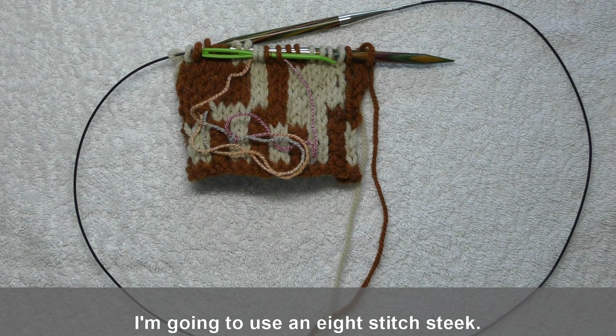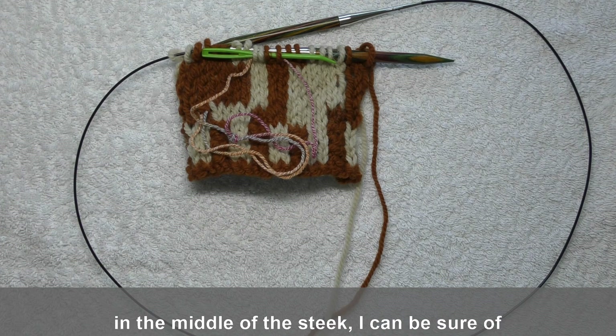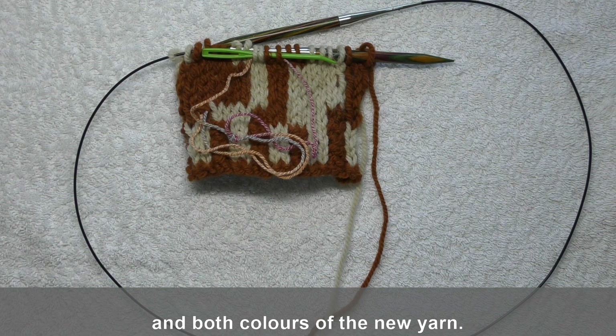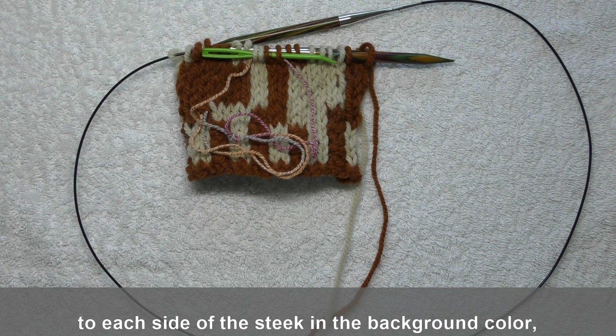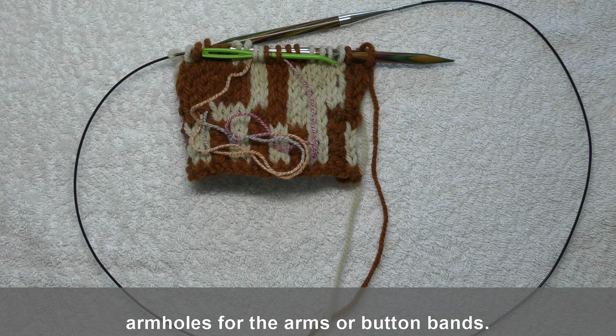I'm going to use an eight-stitch steek. I'm using an even number of stitches so that, should I have to change the colour yarn in the middle of the steek, I can be sure of catching both colours of the old yarn and both colours of the new yarn. I'm also going to be adding an edge stitch to each side of the steek in the background colour, which would normally be used for picking up armholes for the arms or button bands.